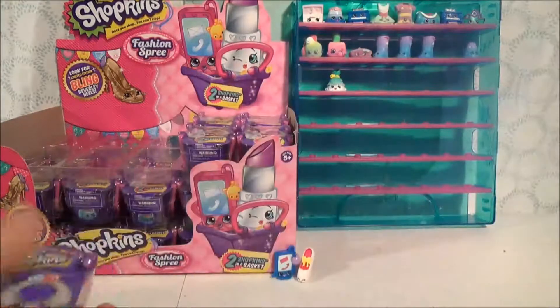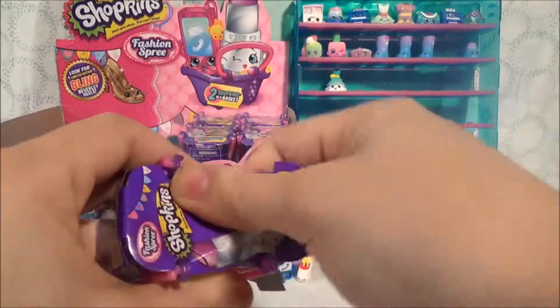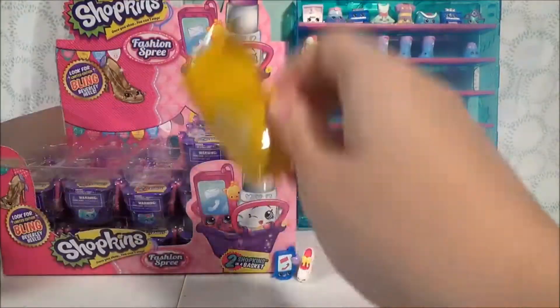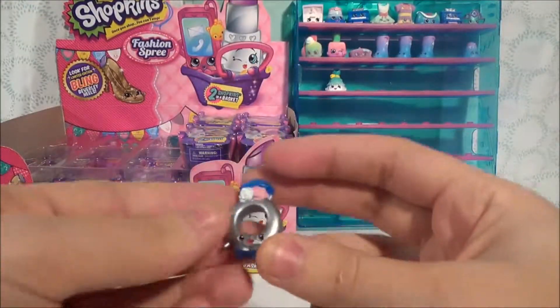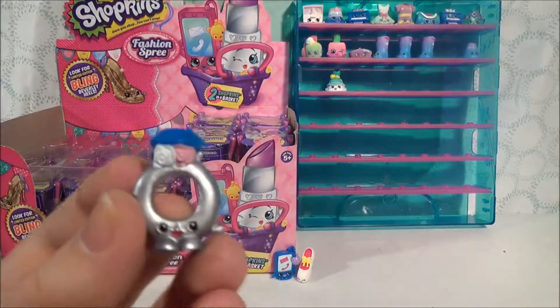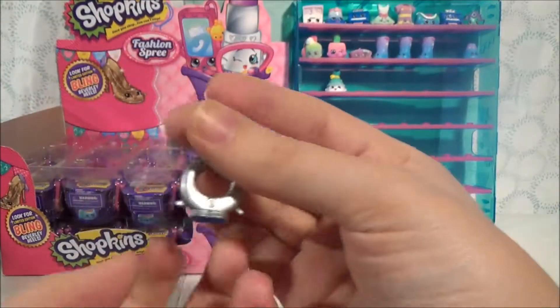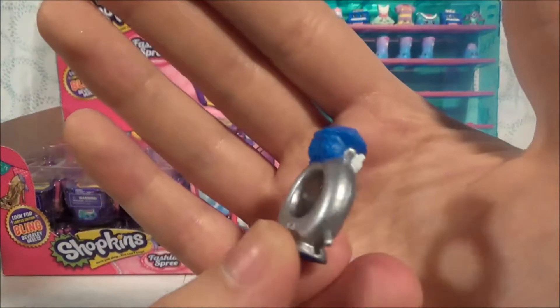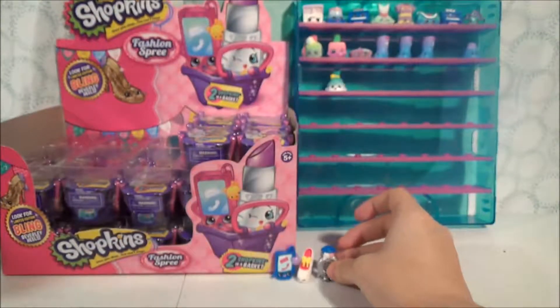We're halfway done — only five more left to go. This is Ring-a-ling. Very pretty ring. I love they've repainted her with these silver metallic colors — that's so pretty. But she does not have a peg, so she can't go in our collector's case.